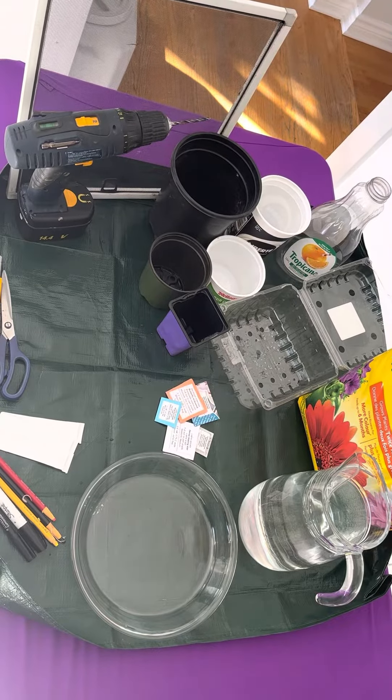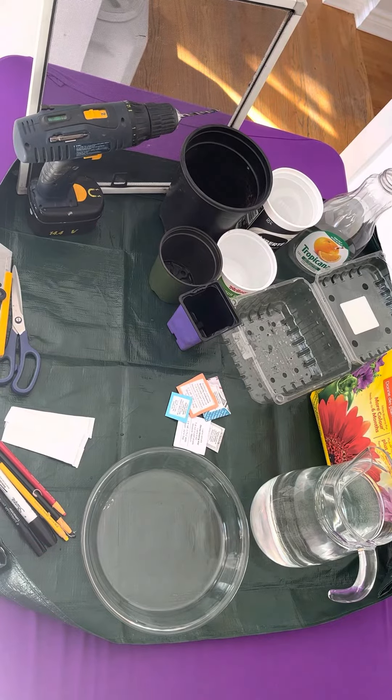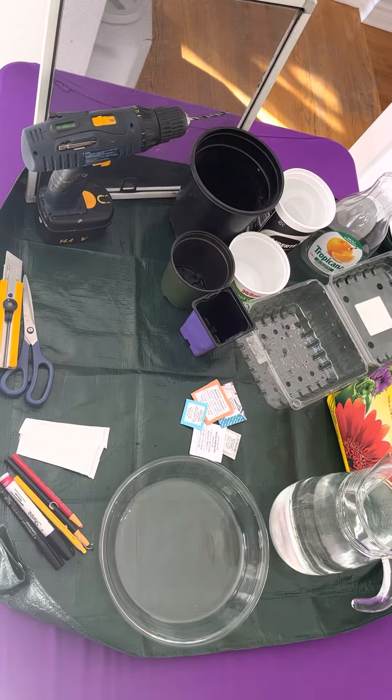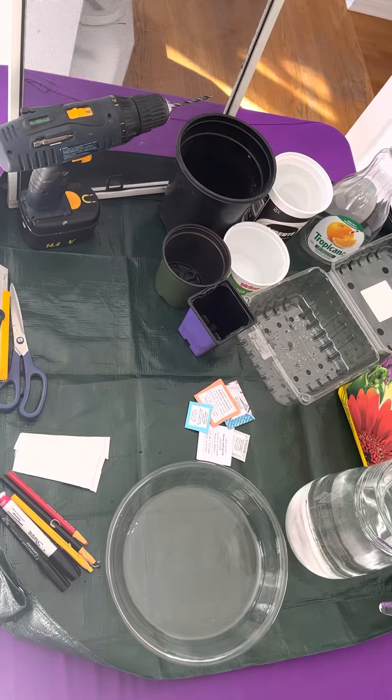There are a few items that are important to have on hand when you start your winter sowing. First is a workspace where it can get a bit dirty. You'll be working with soil and water, so you want to make sure you have a place where you can work where it doesn't matter if there's a bit of a mess.